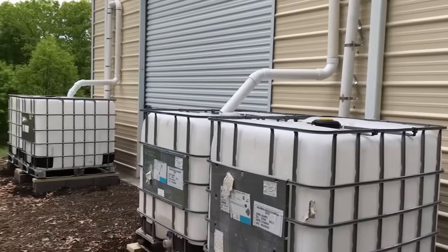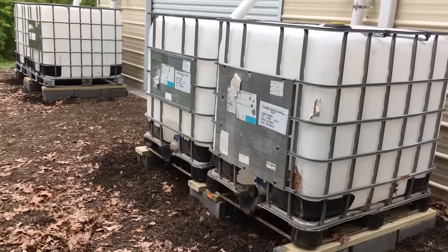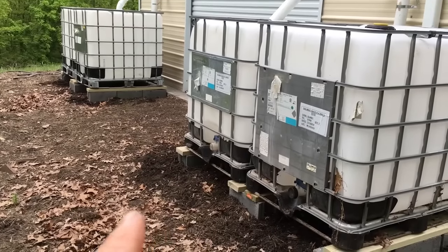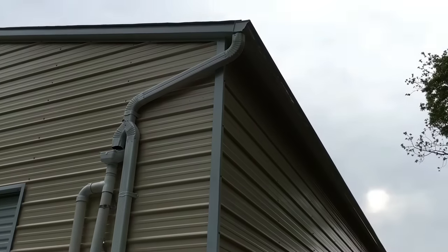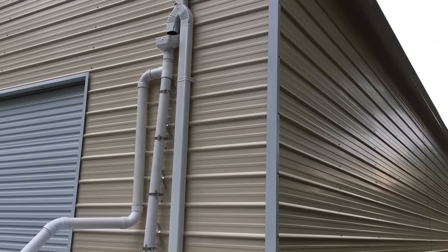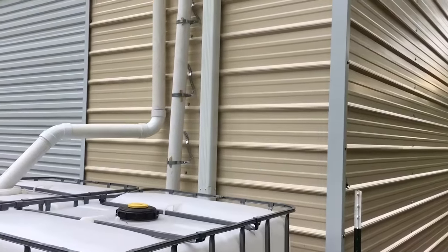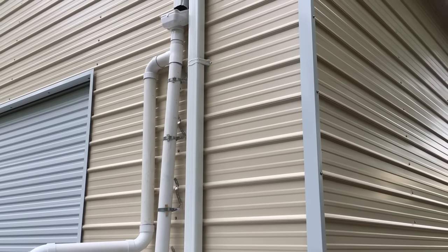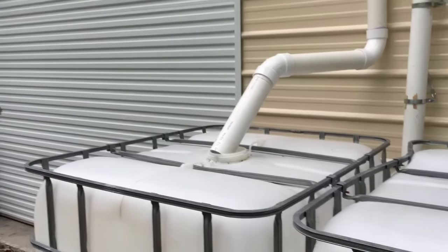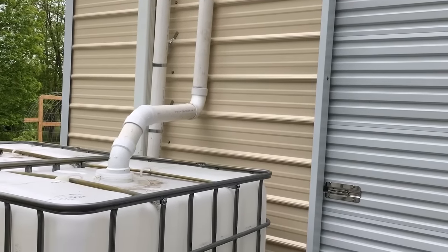It's the end of day one. I have four IBC totes in place and leveled — I used a laser level to make sure all the blocks are within a half inch of each other so when I connect them up all four totes will be level, since they'll all be connected at the bottom. Today I put in the gutter guard up top, extended the gutter, connected it to the rain diverter, and got the downspout mostly in. Up top I have the leaf eater, and directly below it is the first flush system. We're in a rush to get this done because they're calling for an inch of rain tonight.